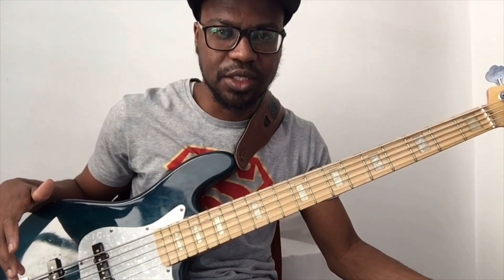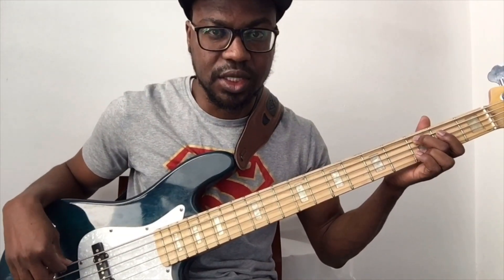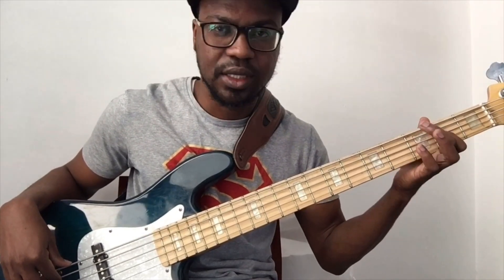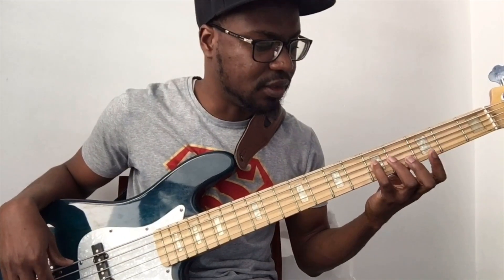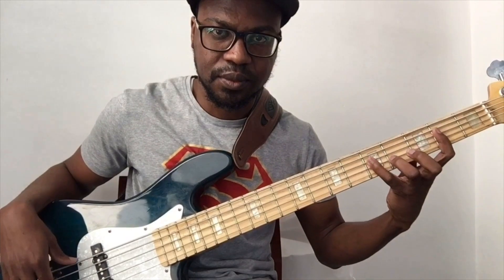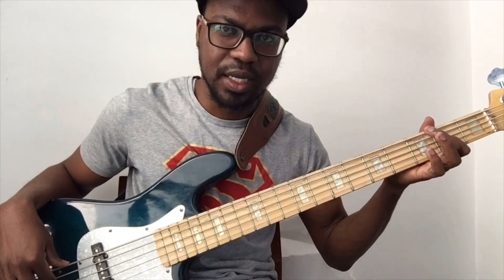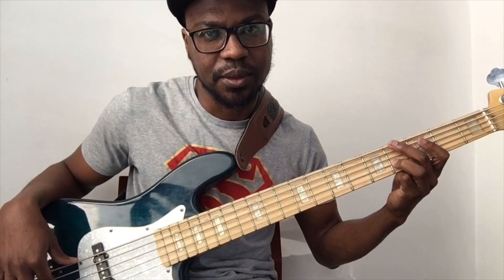You can also look at major 7 arpeggios as a stack of thirds together. This is my G, and the third of that G is this — that's my new note. The third of that new note leads to the next, and so on. So: G, the third is B, the third of B is D, and the third of D is F sharp.